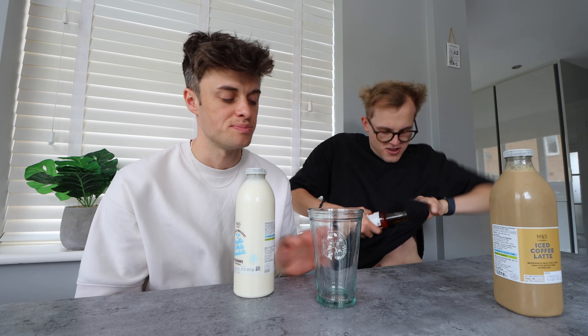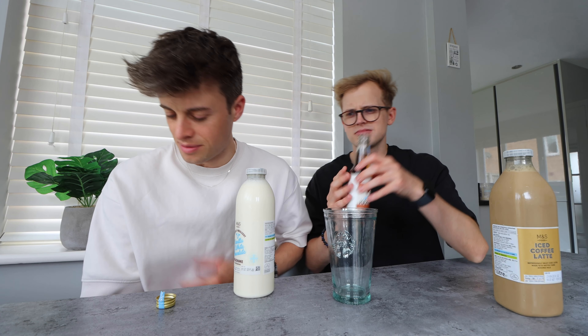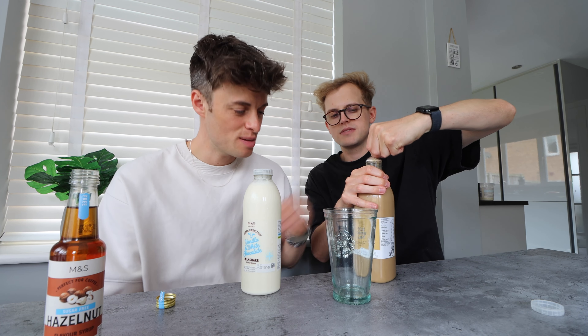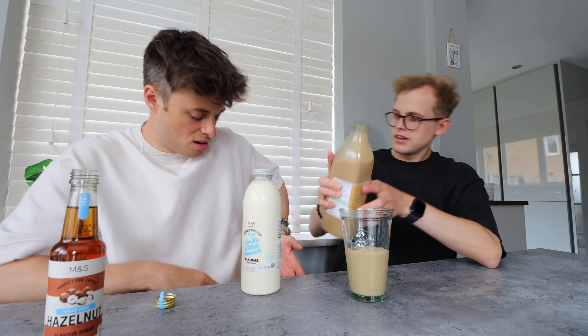We're using a Starbucks cup because that's what I've got. Sorry, I've only got a glass Starbucks cup. Why can't I open it? I think because I have wet hands. It smells nice though. You're supposed to do half and half of each in there — you're gonna put half of that in. I used to love iced coffee but I've taken a bit of a turn and haven't had it in a while.